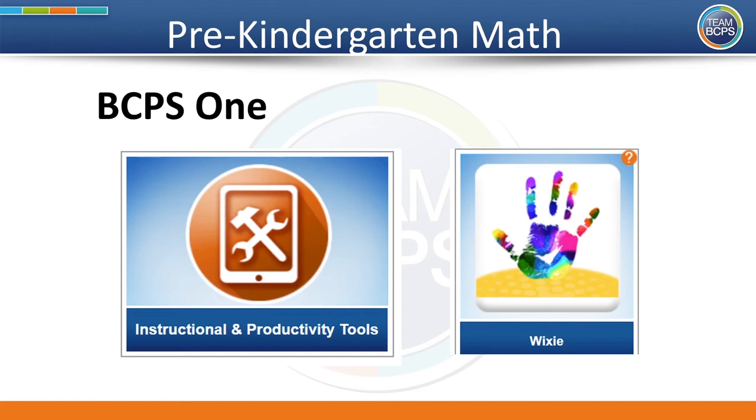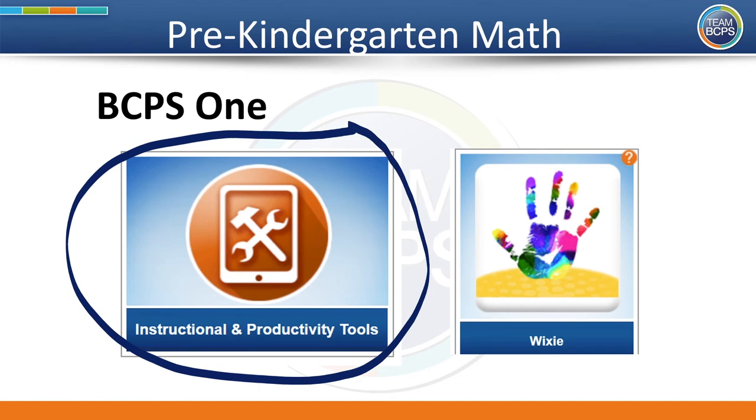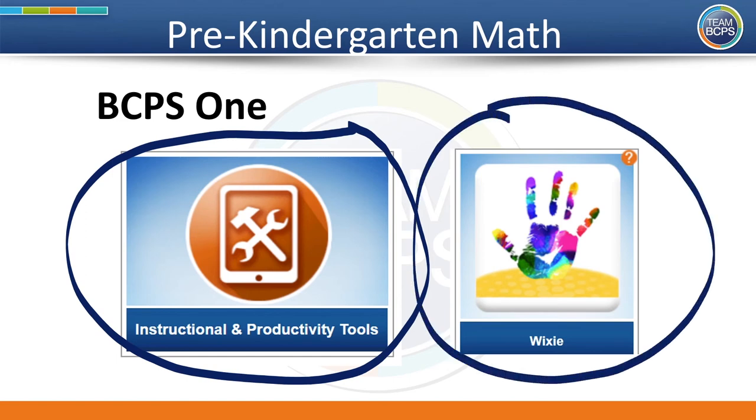If you would like to practice symmetry on the computer, there's a fun program your child has access to called Wixie. You can try Wixie by logging into your child's BCPS1 account, then click on the button that says Instructional and Productivity Tools, scroll down to the picture and open Wixie. Once you're in there, you can start a new project and have fun drawing pictures that represent symmetry.